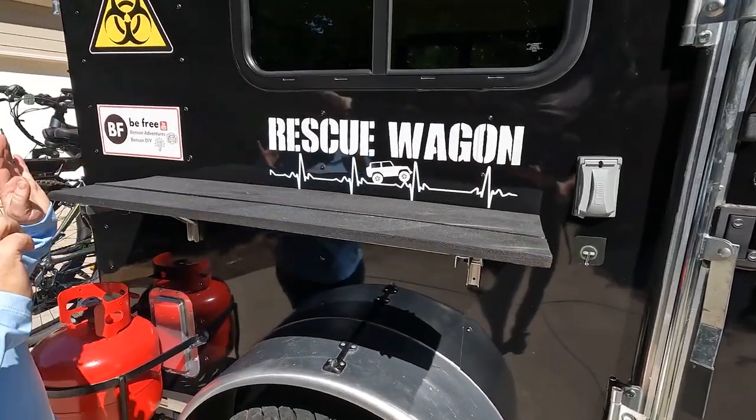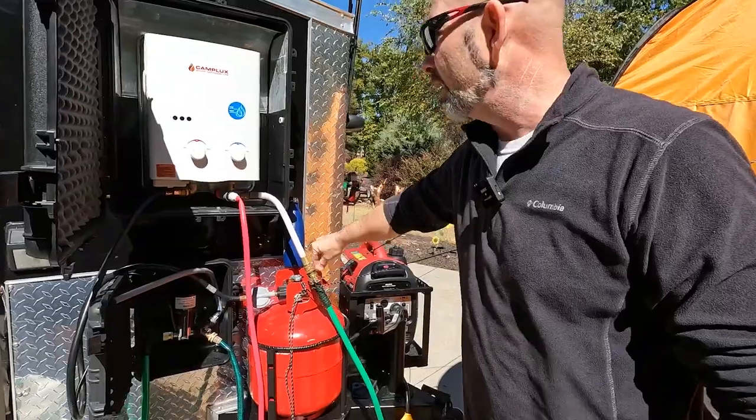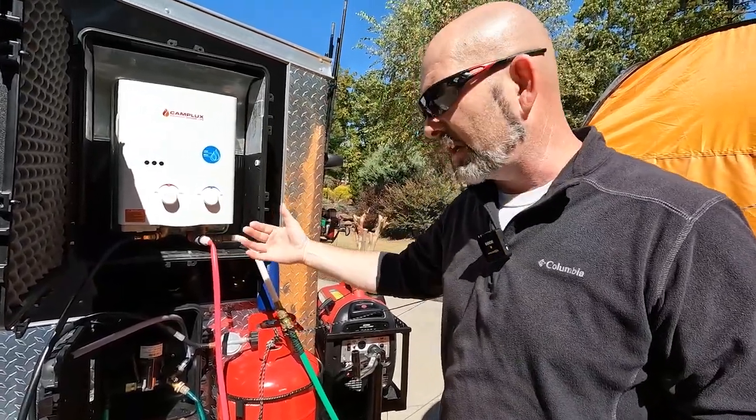One thing we love is the shelf on the outside that just pops up — we find ourselves using that even at home for outside projects. We also really like the water pump and hot water heater inside your camper, and the ability to do outside showers. When we went out west we had to find places to shower and it was $15 per person per shower — you might as well put that on your camper.